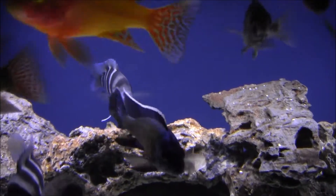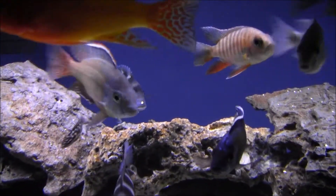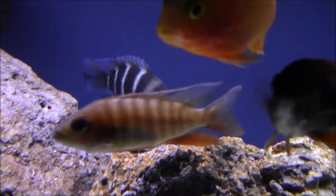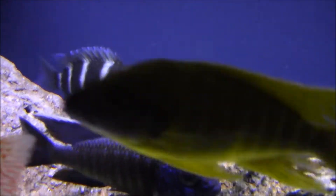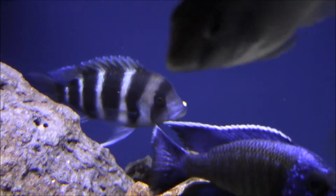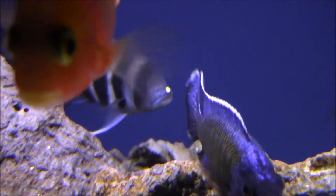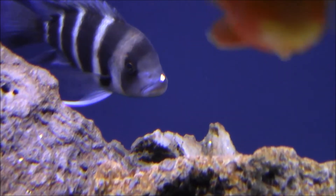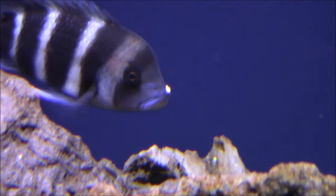Hey YouTube, BM here. I don't know if my frontosa realizes how silly he looks with that speck of substrate on his nose. He was just rooting around and it's stuck — it's a piece of crushed coral, that's what my substrate is. Just sitting there.